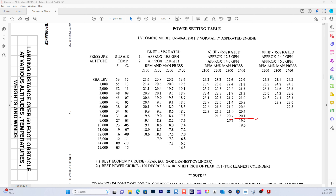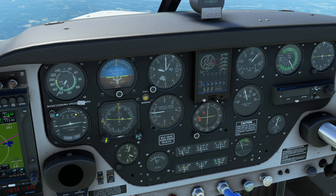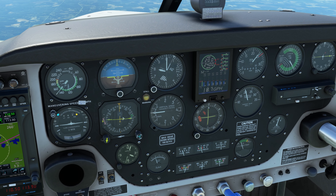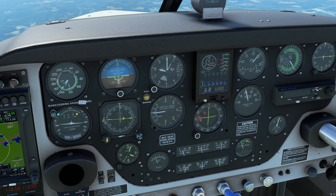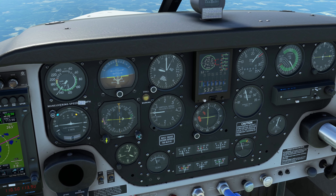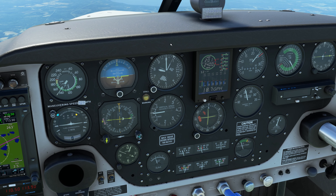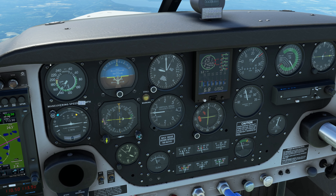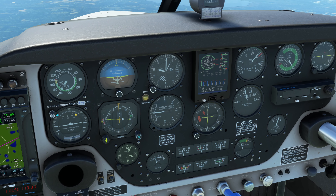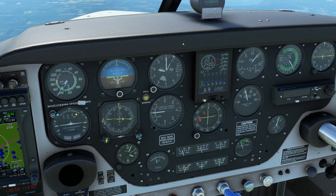Let's go back to our aircraft. We are at 2,400 RPM — we're actually right on the money, set exactly from our climb settings, so we'll leave that. We'll bring the manifold pressure up to 20.1, and then we're going to lean for around 12.3 gallons per hour.